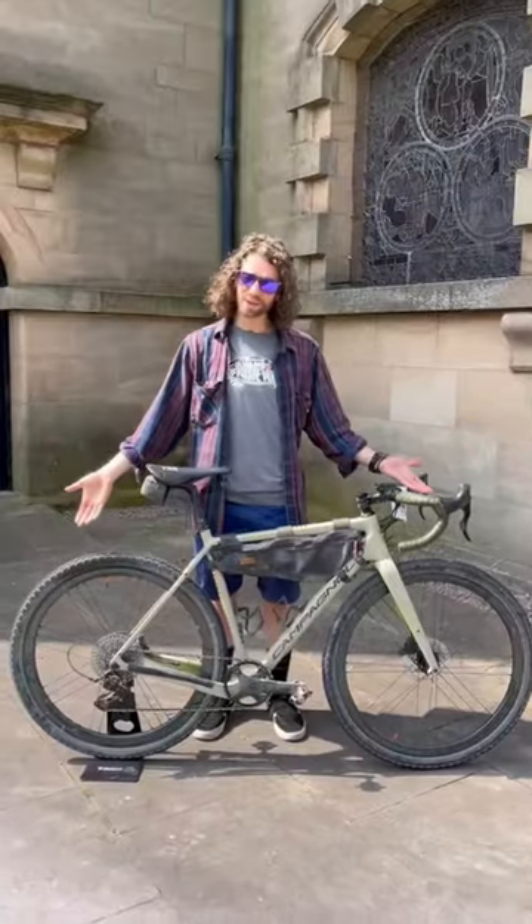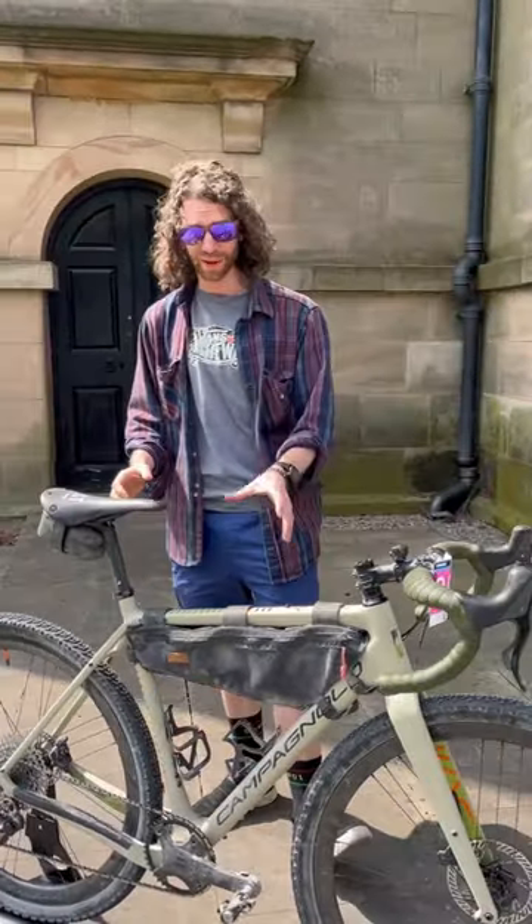Hello, we've just got back from the Grala. This is what I chose to ride for anyone doing their first gravel race, that we noticed anyway.